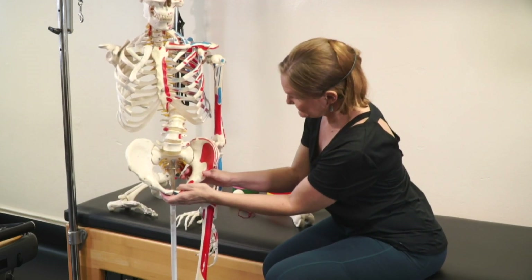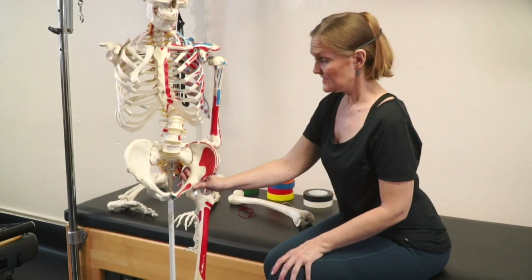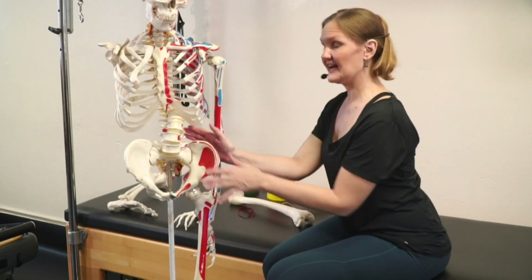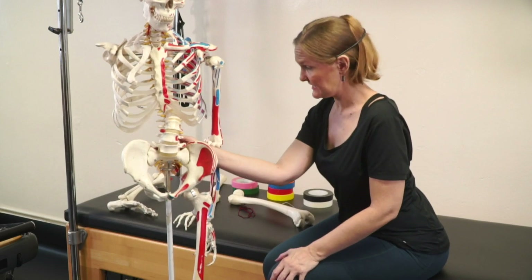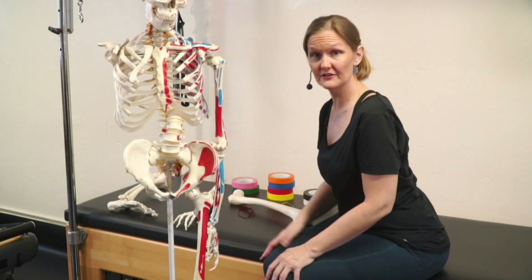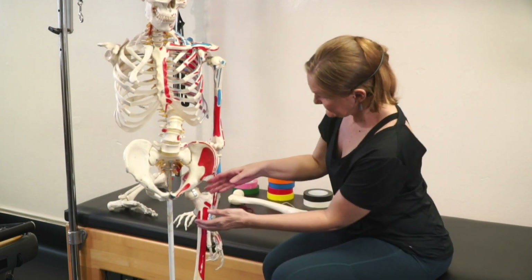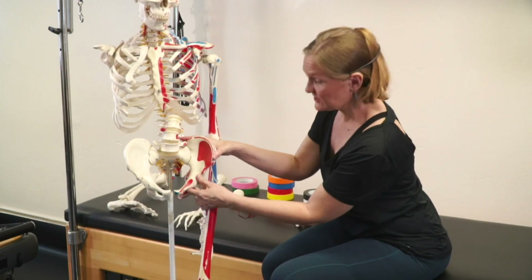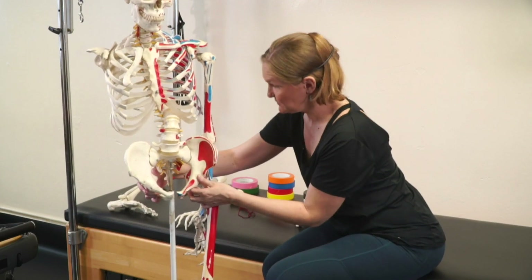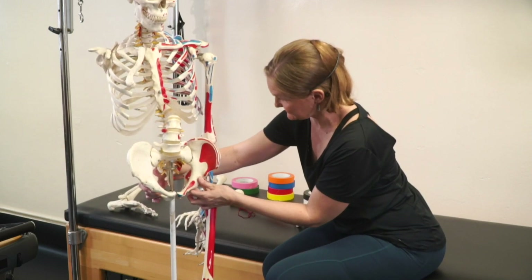When our sacrum and our ilium are not snuggly like this but a little more open like that, that is called counter-nutation. This is where we start to have pain in our lower back in that area, and it starts to tug on other parts in our hip that can create some other pain going on in our hip. One side can be in the good spot and another can be in a bad spot, so you may only have pain on one side, with one side being a little bit more loose than the other side.